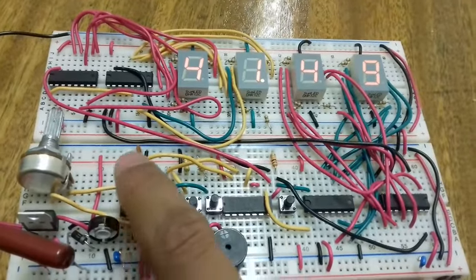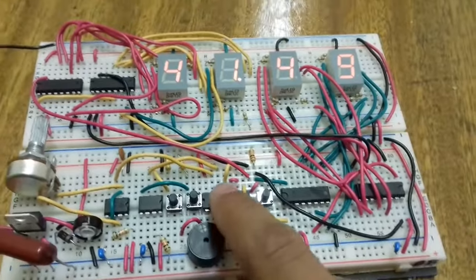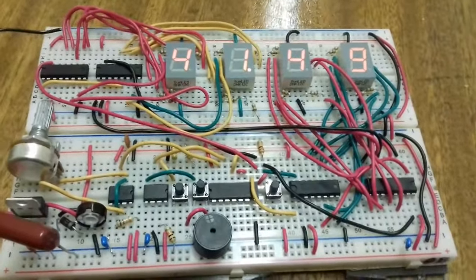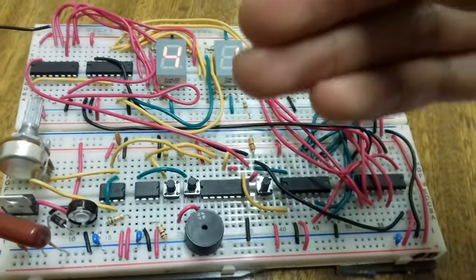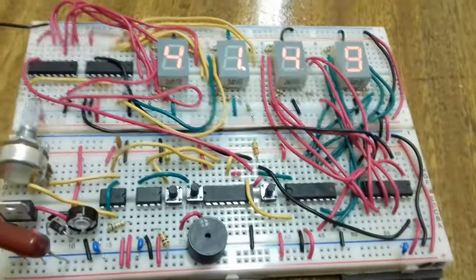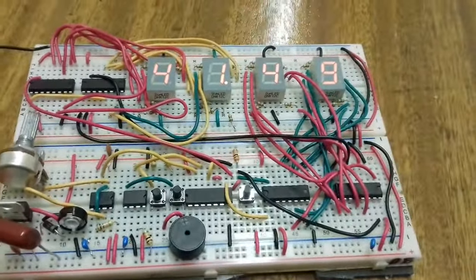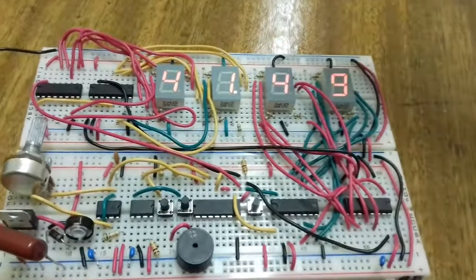Here I used the 4026 IC, which is the pulse counter IC. It decodes the pulse into a seven-segment display, so it's a three-in-one: it counts the pulses, then decodes that count from binary into seven-segment format.